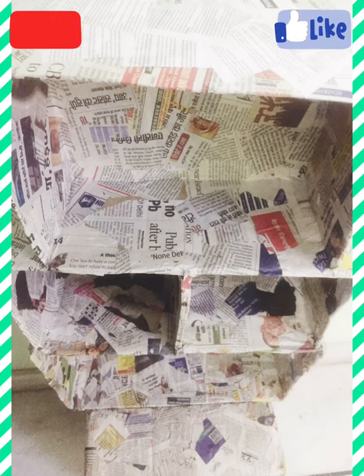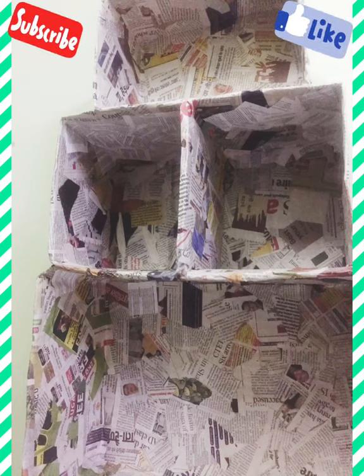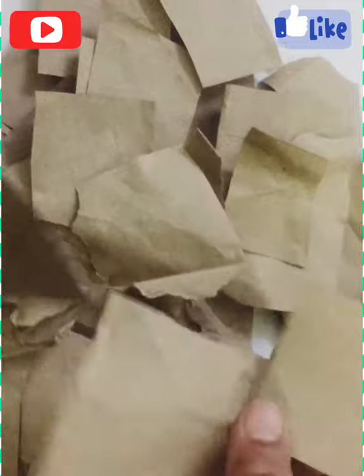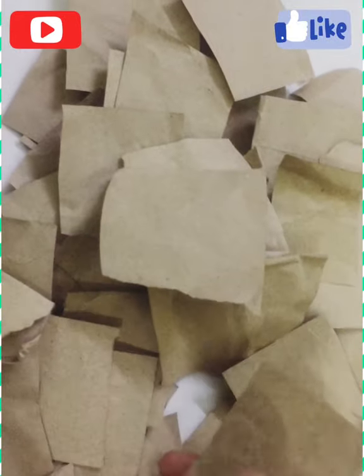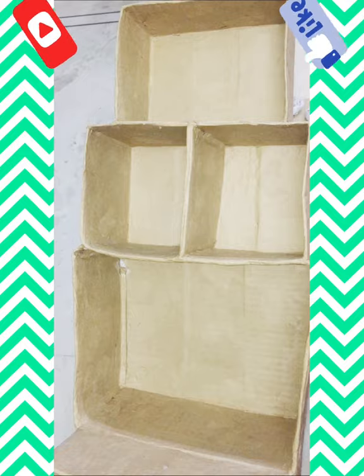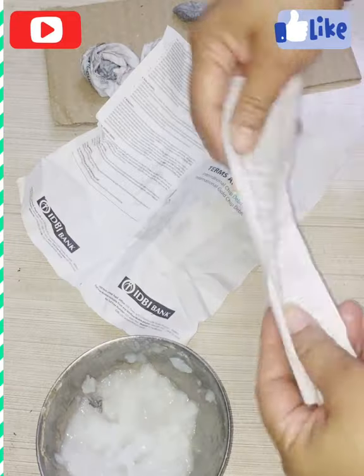Keep it for a day to dry completely, then cut brown paper into small cuttings just like we did with the newspaper, and paste it all over the box just like before. You can see in the image how I did that.